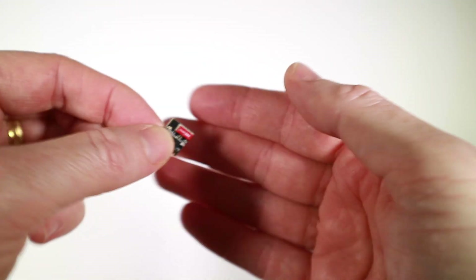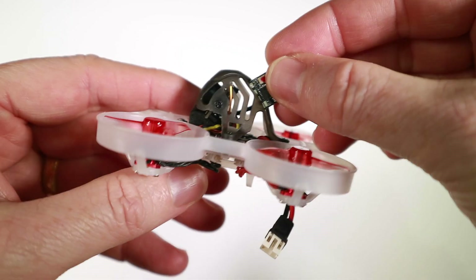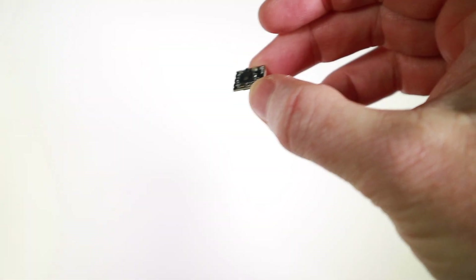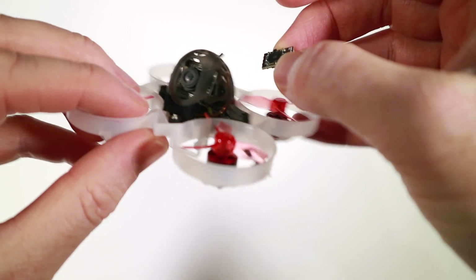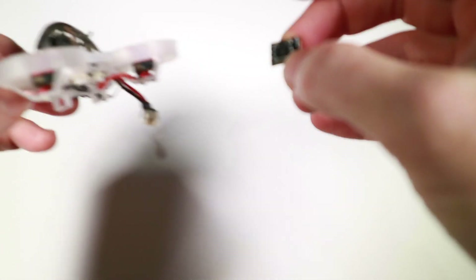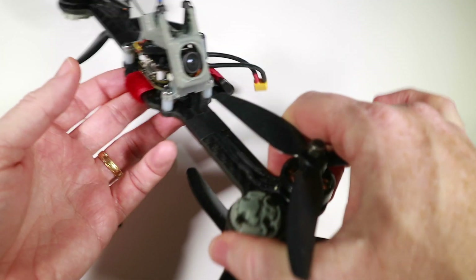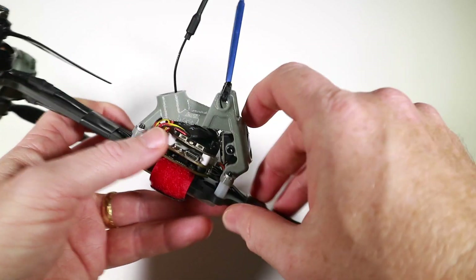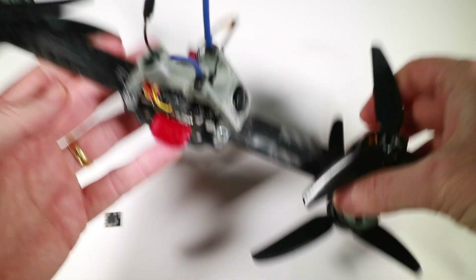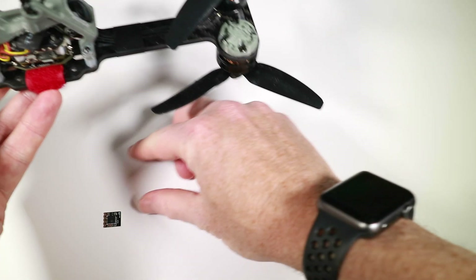In terms of where you might put this, the obvious place is your favorite whoop — and look, it will just rattle around inside there. But the problem with whoops is the battery doesn't last long enough; by the time I've gone 100 meters I have to turn around again. So what can we put it on? The bone drone! I flew this not long ago and it misbehaved a bit — the main thing was the XM Plus that lost the signal several times, full RX loss, the thing fell to the floor. I've been waiting to install a different receiver on it, so I'm going to put this in.